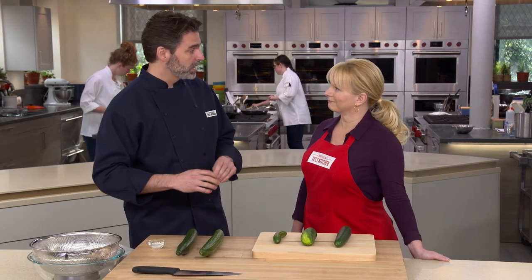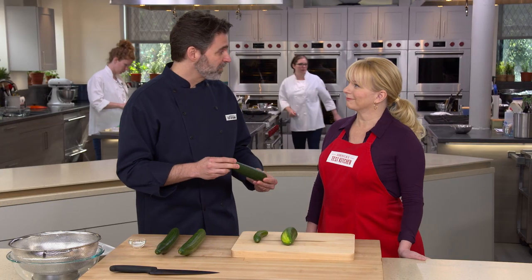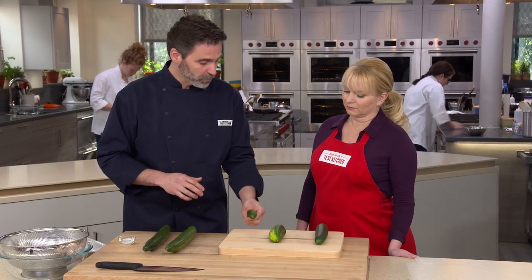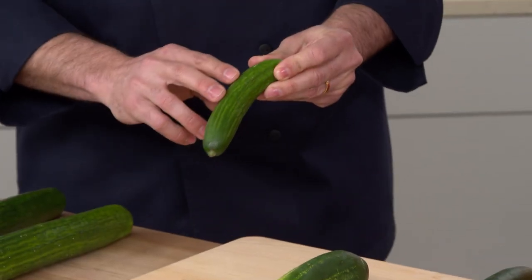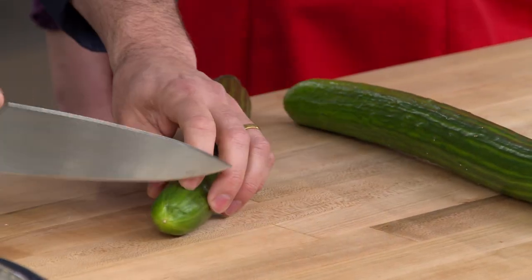We dismissed American cucumbers right away because the skin is too waxy and thick. Pickling cucumbers and small Persian cucumbers were better, but pickling cucumbers have too many seeds, and Persian cucumbers have a nice thin skin but not enough flesh underneath. So we're using two English cucumbers, about 14 ounces.